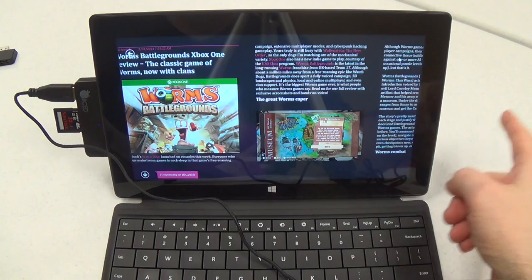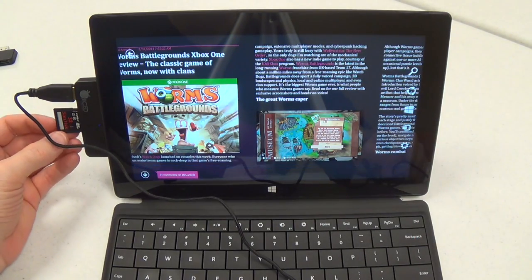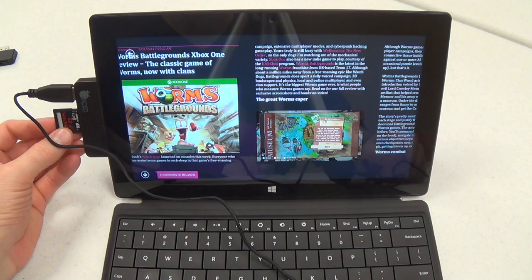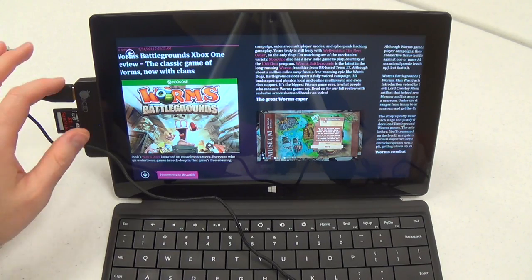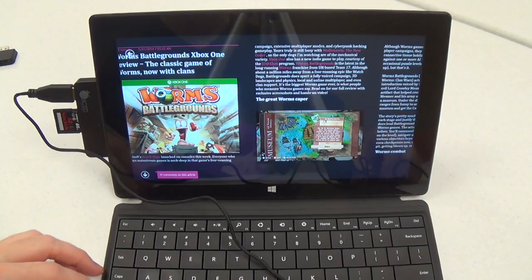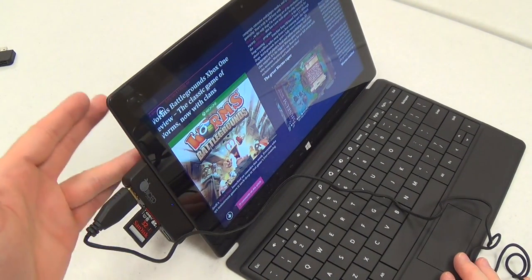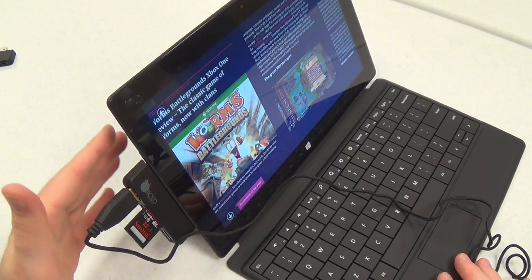By default the Surface Pro only has a micro SD card slot, so if you wanted to connect a regular SD card you definitely need an accessory like this. This one is specifically made to match the Surface — it's the same color, similar style, and lines up just right against the angle on the side.